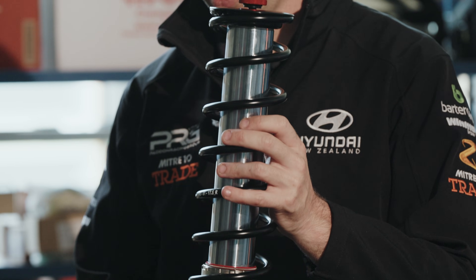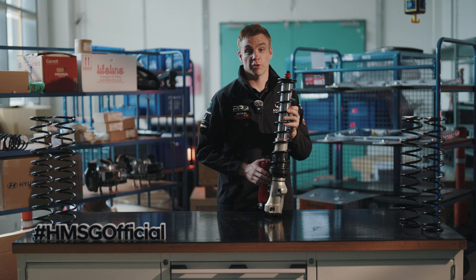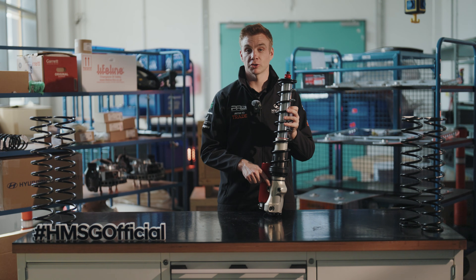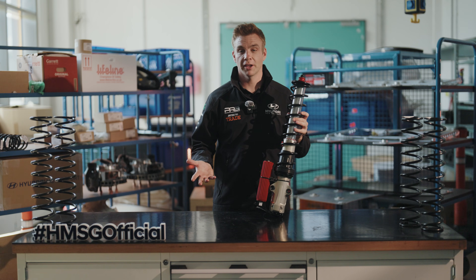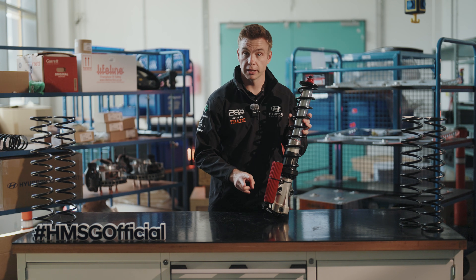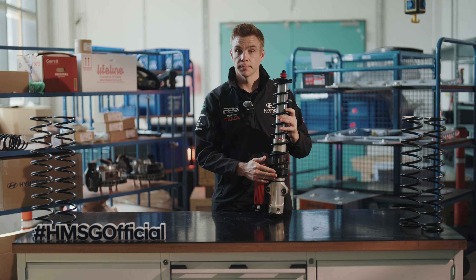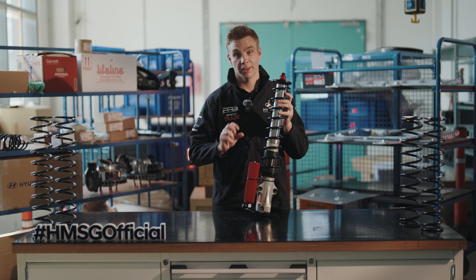If it's a very rough rally we'll obviously run the car higher to give more ground clearance. For smooth rallies such as Finland or Sweden, we're going to decrease the ride height, which gives us a lower roll center and means a faster car. Between stages we can make changes to the low speed and high speed compression, rebound, and even the ride height. The general rule of thumb: to make it harder, adjust clockwise; to make it softer, adjust anti-clockwise.